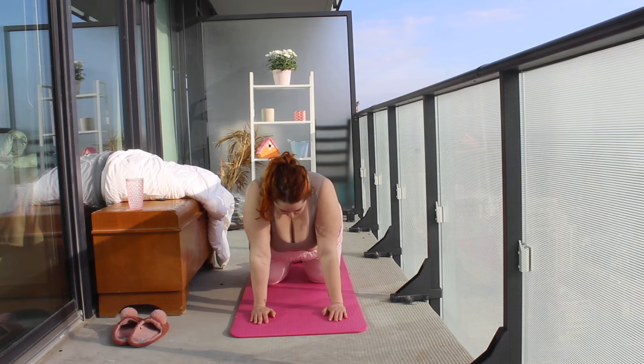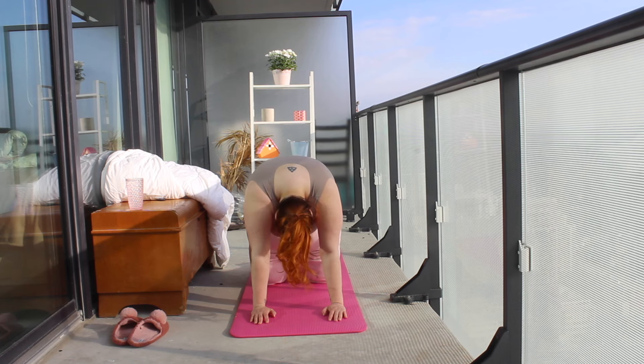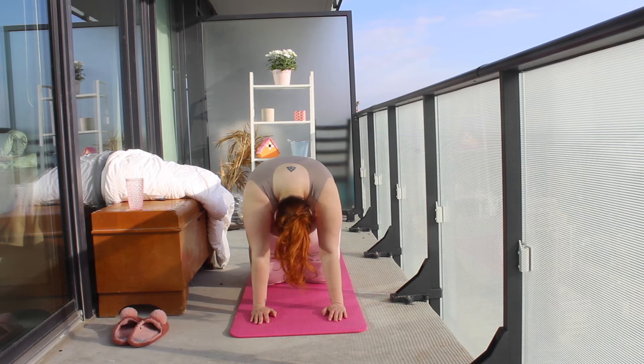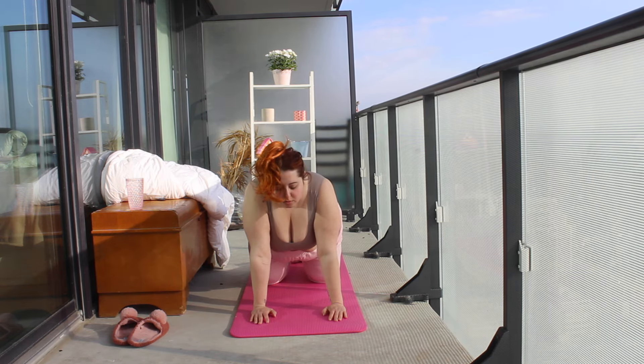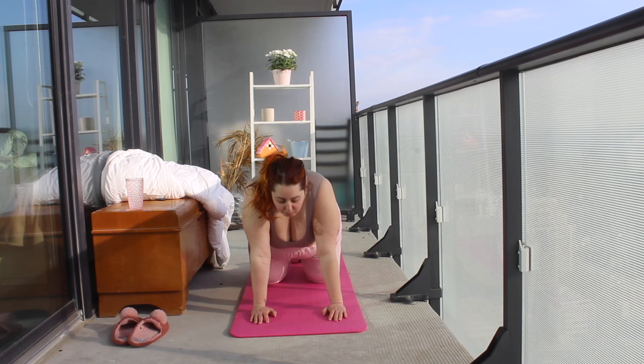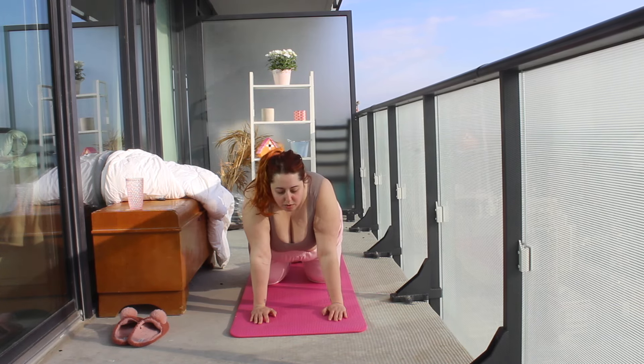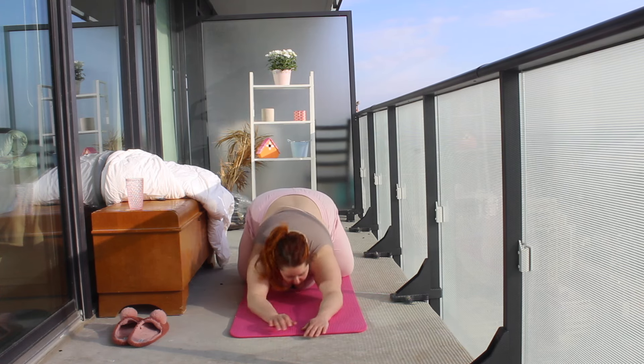This next position is pretty standard. It is great if you're having back tension or any sort of back pain — it is such a good way to stretch it out. You're really going to want to pay attention to your breath here. I take a big inhale with the upward arch and a big exhale with the downward arch.